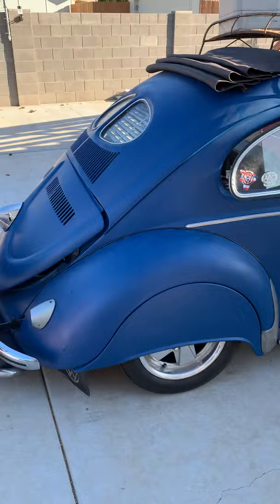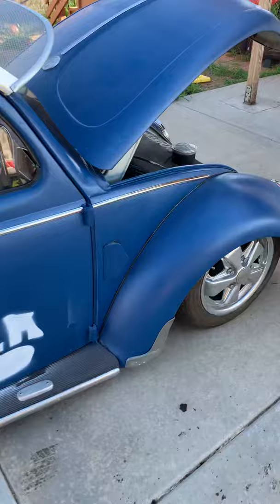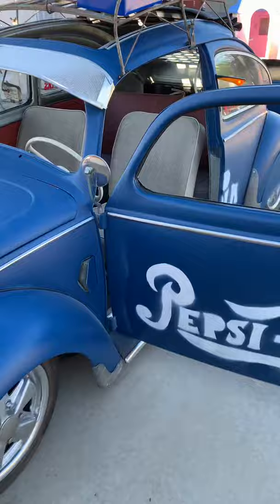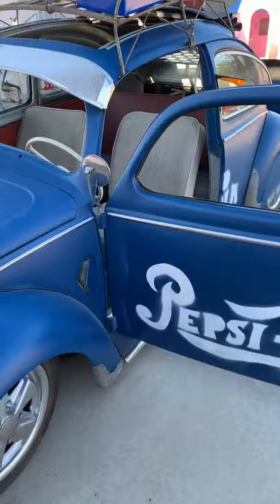2180 with Geneburg 5-speed, all brand new. You can drive this thing anywhere, right now, as is — ready to go cruising. There she is.